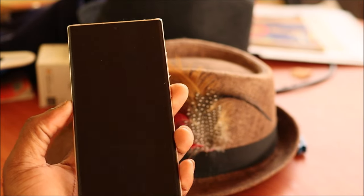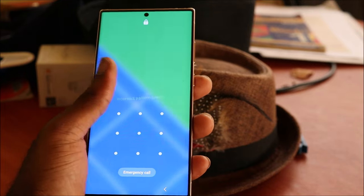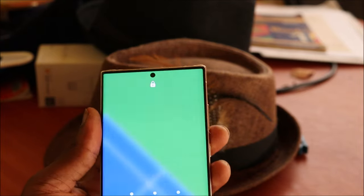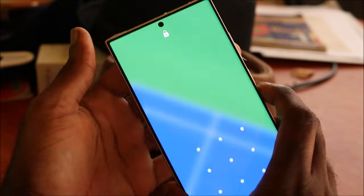Hi guys, Lenz here. In this video, if you have forgotten your pattern or passcode, I'm going to show you how you can reset your phone. It's a technique in which you have to do everything the right way.